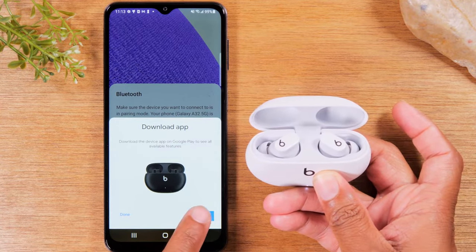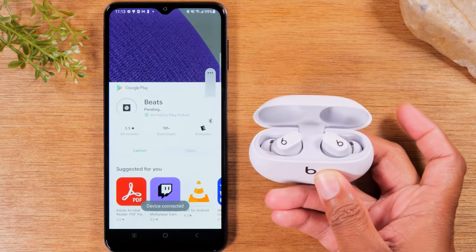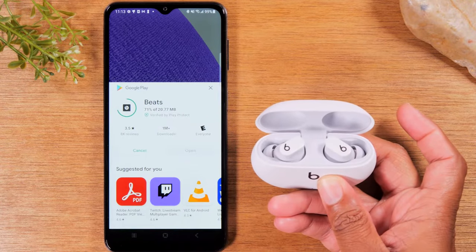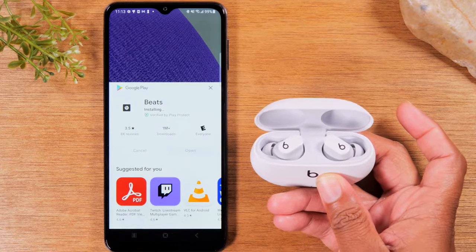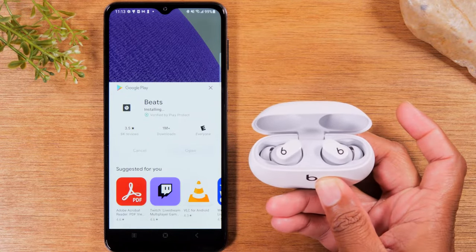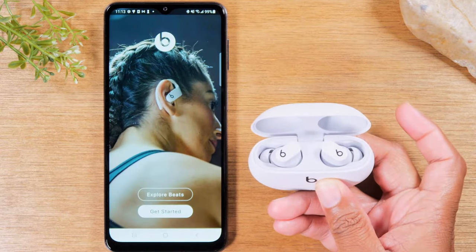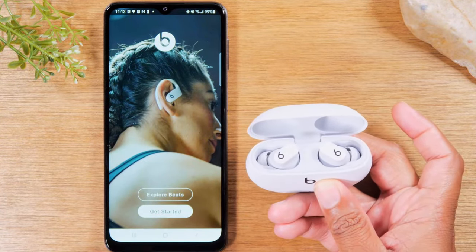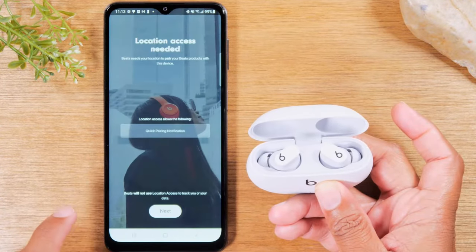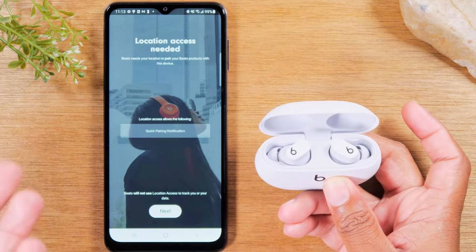Hit Download — it's going to download the Beats app. Tap Install. Now if you were on an iPhone, you just need to make sure your Bluetooth is turned on, then open the case and you'll get that same pop-up asking if you want to pair to the Beats headphones. Then go through the setup and answer a few questions.